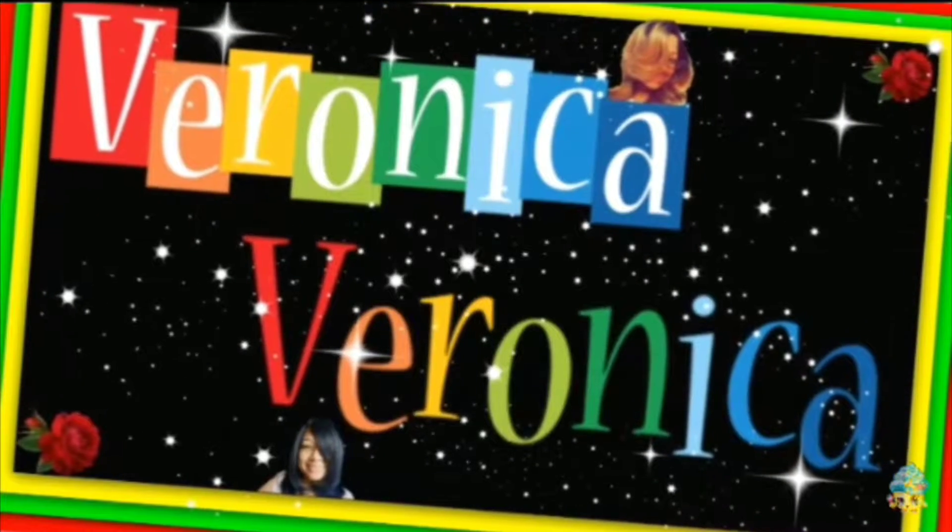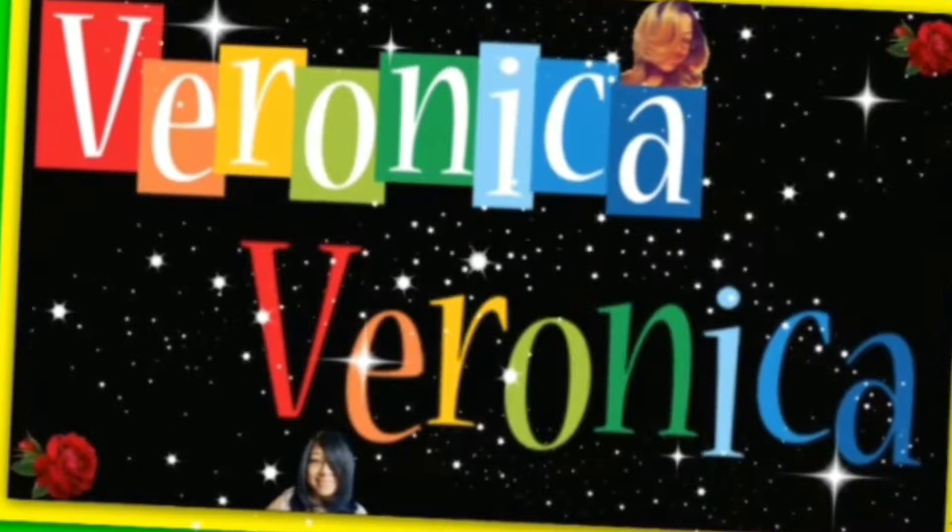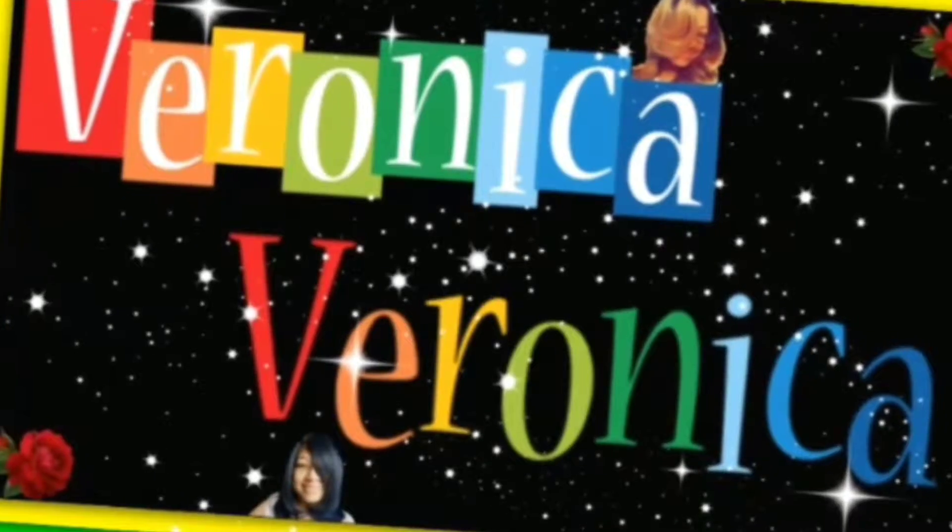I got a BoxyCharm for y'all. This is the BoxyLux $50 box — every three months is what it is. That's when you pay $49.99 every three months for the BoxyLux.